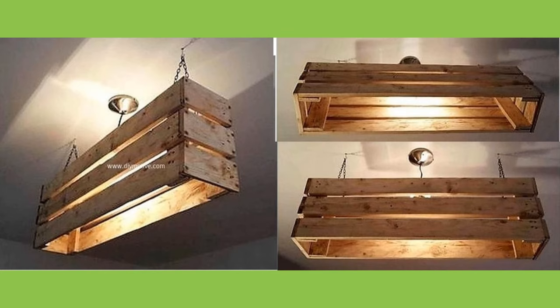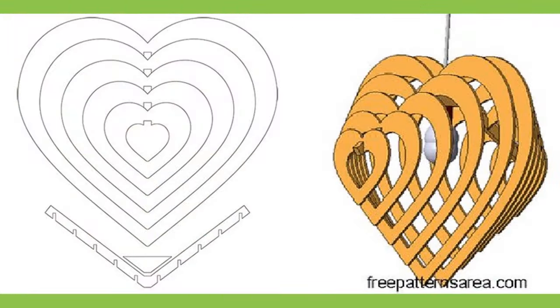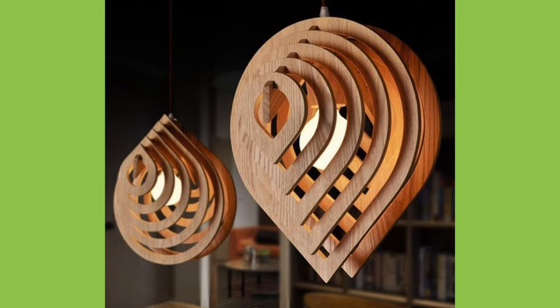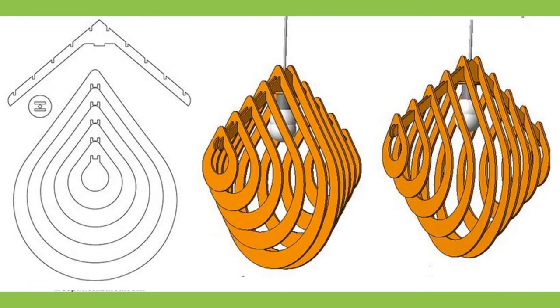Hello Hello Viewers. Welcome back to our channel. Today we have brought to you wooden lampshade ideas for your inspiration. This video contains a collection of beautiful wooden lampshade design ideas, which you can easily copy and duplicate at your own workshop. You can pick your favorite design and try to make it at home or show it to your local workshop so that they can make one for you.